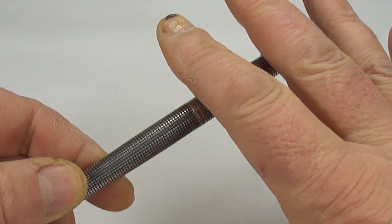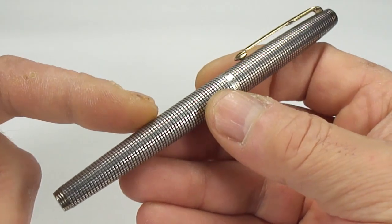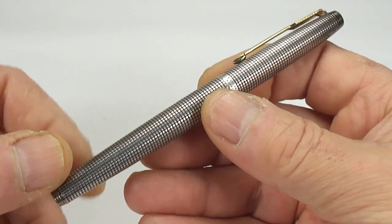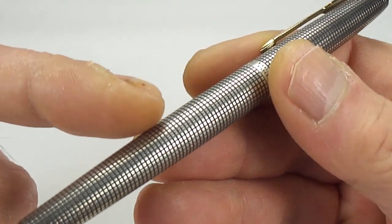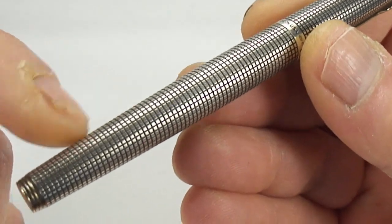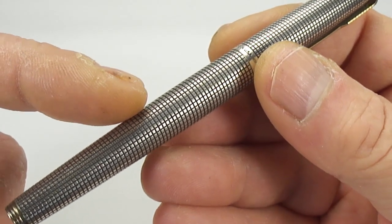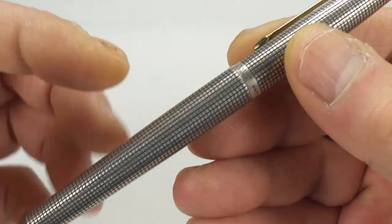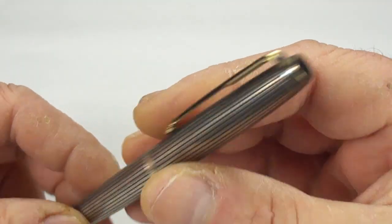First and foremost, this is my way of cleaning it — some people may use a slightly different method. Personally, I would say do not use any kind of cream or silver polish. The reason being it will get within the hatch or grid pattern and possibly remove the black lines. Those black lines — I believe Parker used an enamel paint, though I've also heard some people say they are the natural oxidization of the silver.